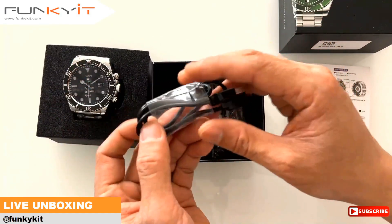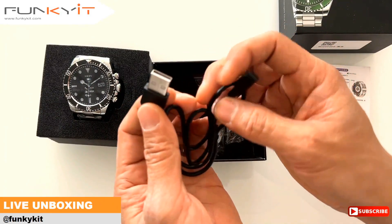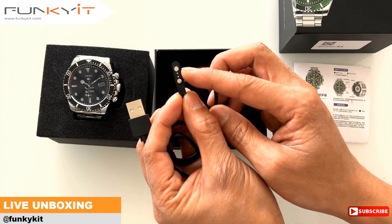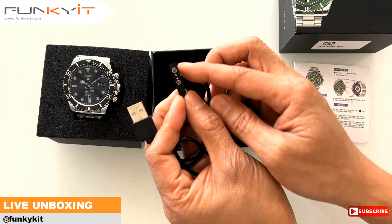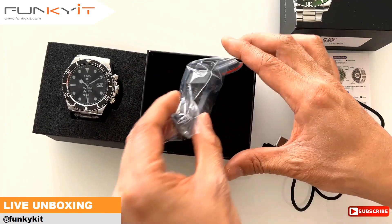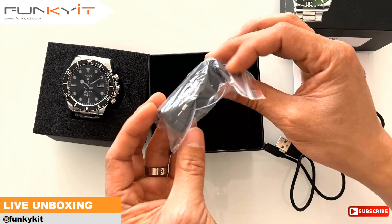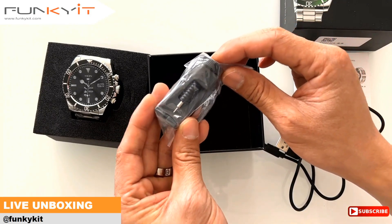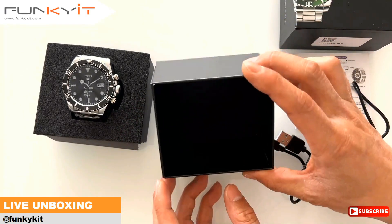We also have a USB charging cable which connects up to the USB, and here we have the connectors to charge the watch. I believe these are magnets and they allow you to connect up to the watch with ease. We'll give that a go in a sec. And here we have a bracelet adjustment tool that allows you to adjust the length of the bracelet, which is pretty handy. That's pretty much it inside the box.